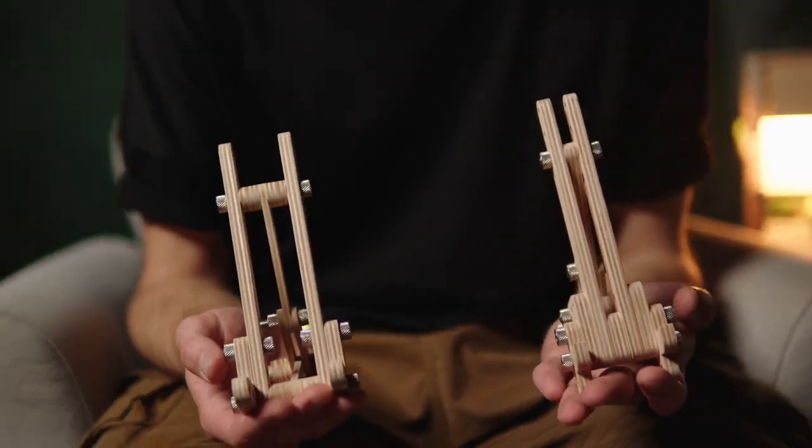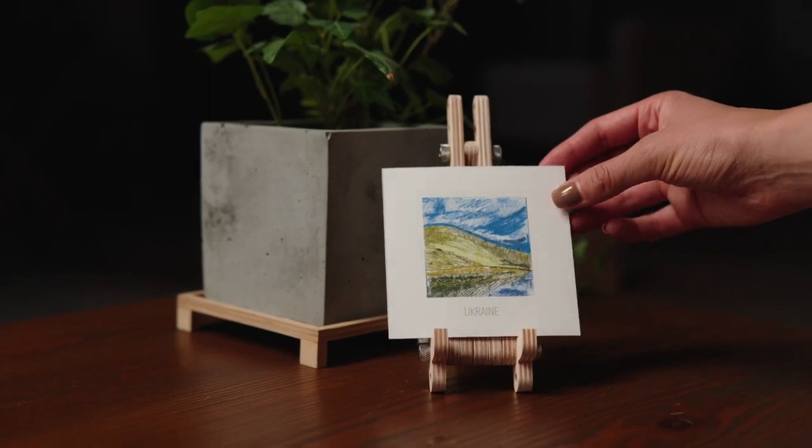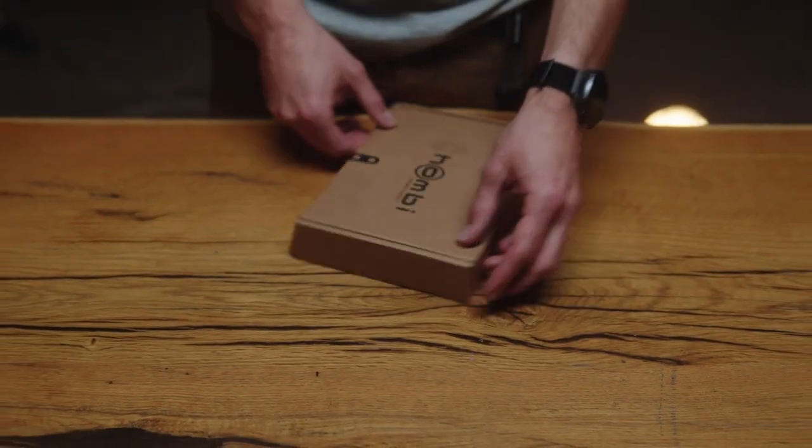Hombi is a constructible wooden phone and tablet holder that can also be used as a stand for pictures, business cards, and more. But we can't do it alone — we need your support to help us shape the future of technology and art.